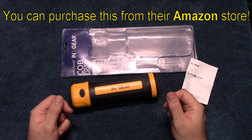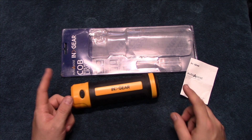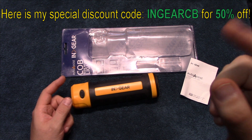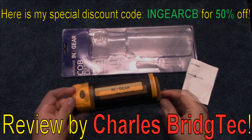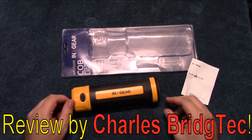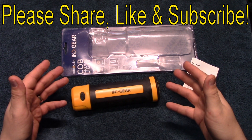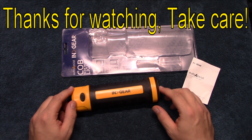I want to thank InGear for sending me this to review. If you are interested in getting this, they have provided me a special discount code — look up right on the screen there — and that will help you save some money should you be interested in this light. That's it for me. I hope you enjoyed this video. If you did, please share, like, and subscribe so I can bring more of these types of lights to you in the future. Thanks for watching, take care.